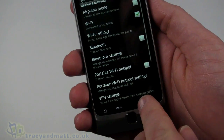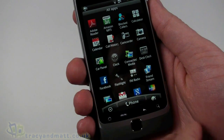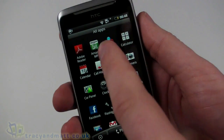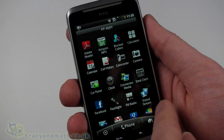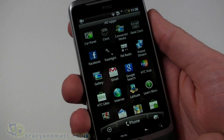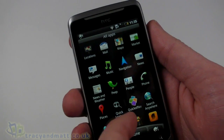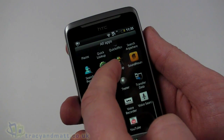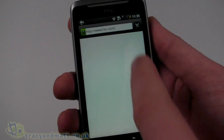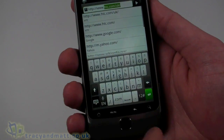We've got quite a few things installed — more than two pages' worth. Amazon MP3, block callers, desktop calendar, car panel, Facebook, FM radio, HTC Hub, Latitude, the internet, navigation, Quick Office, SoundHound. First of all I'm going to take a look at the internet and check out the web browser.